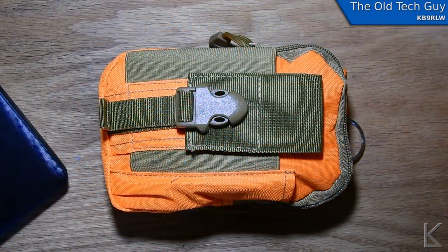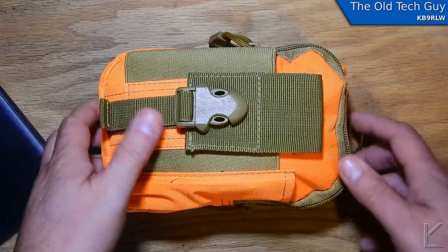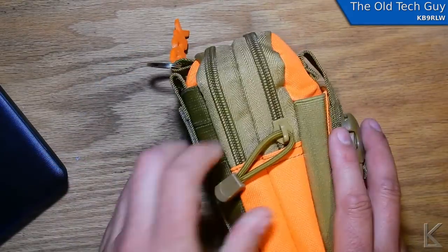Hello YouTubers and fellow hams. Today I thought I would get out the Elk Pack portable antenna kit that I put together a little while back.